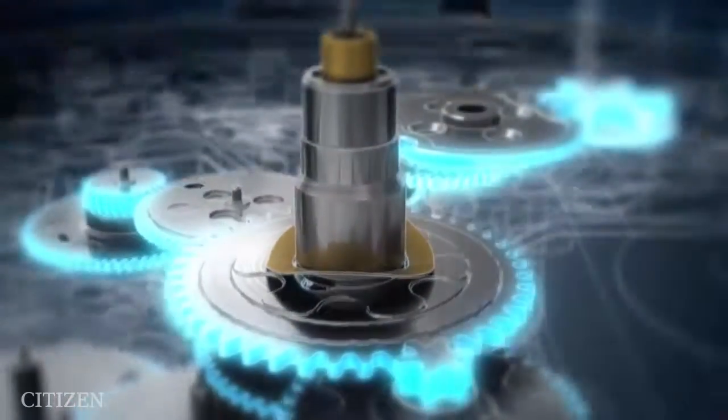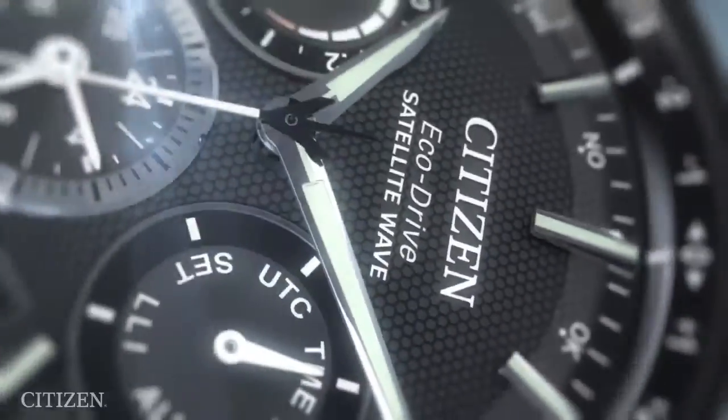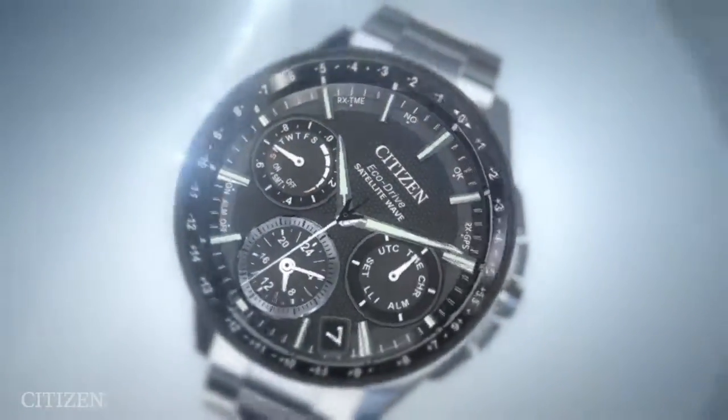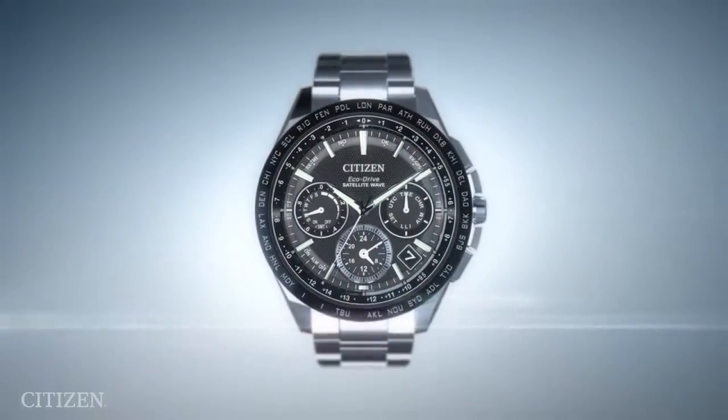With Citizen EchoDrive, you'll never have to change your battery again. Discover trouble-free maintenance and a watch that's environmentally friendly. Citizen EchoDrive.